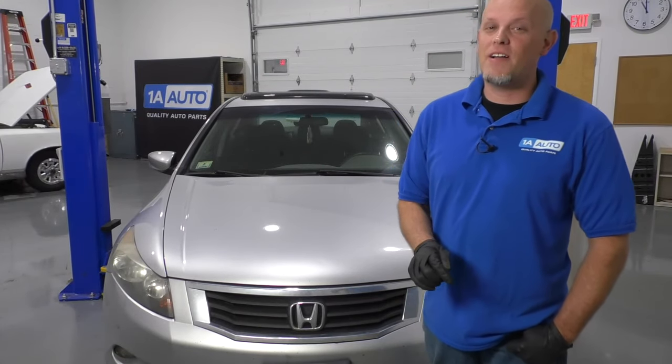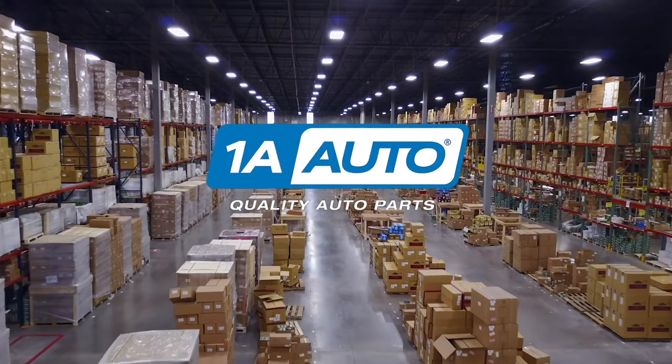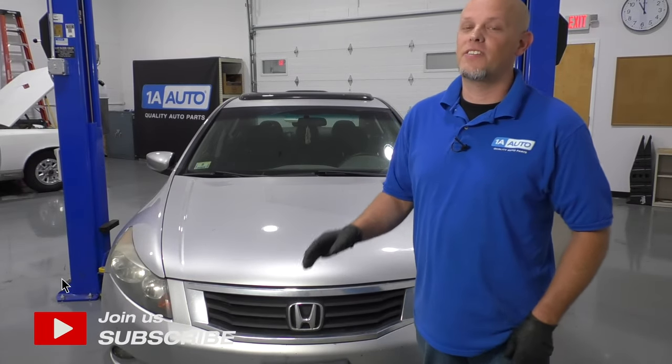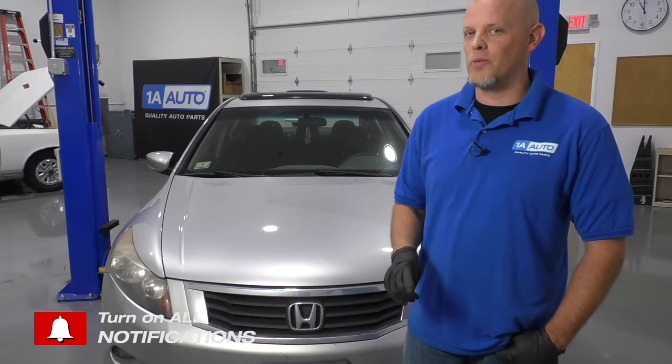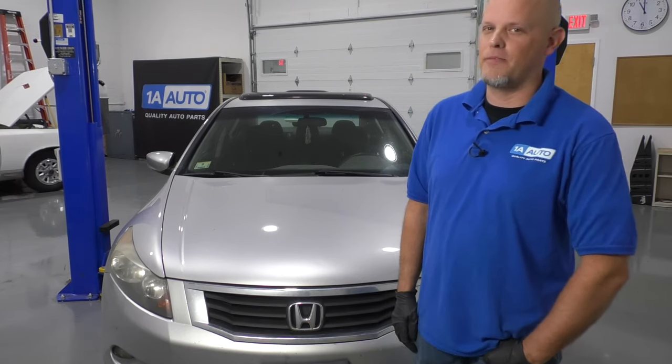In this video, I'm going to be going over the top five problems on this eighth generation Honda Accord. Now there's nothing wrong with this vehicle. There's nothing wrong with buying one or owning one. These are the top five problems that we have found. Every vehicle has problems.